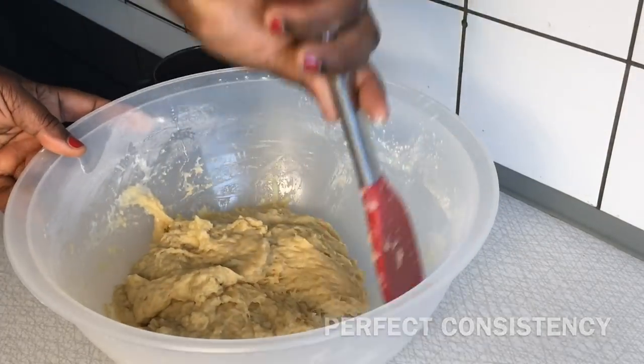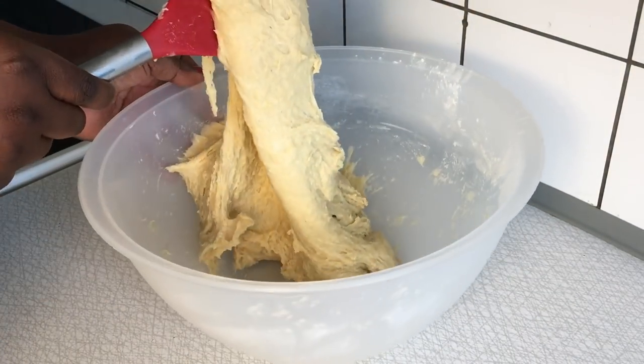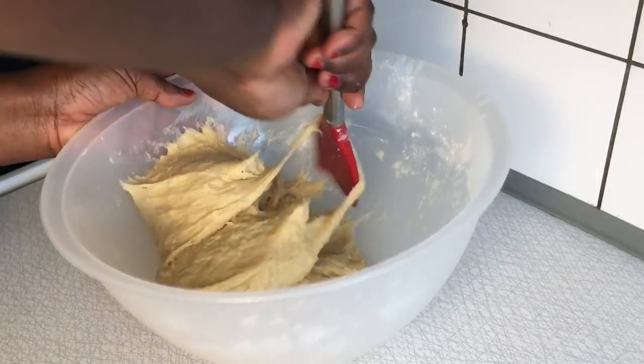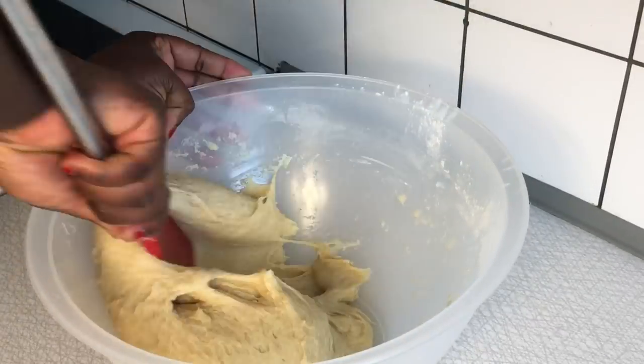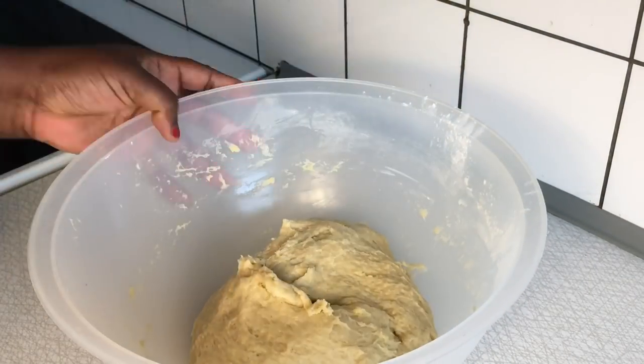Note that you can also substitute the milk with water, but milk gives this recipe that full buns tasty boost — that effect that every buns you eat on the street side has. You can also store any leftover milk from the cup or drink it.